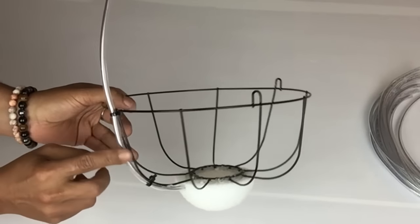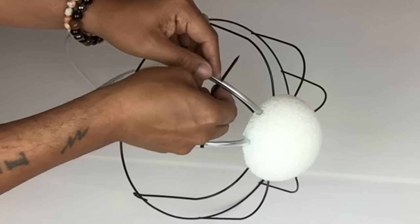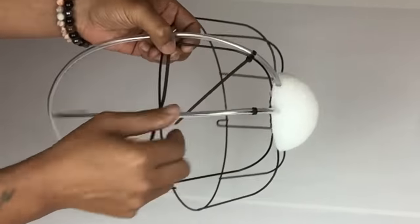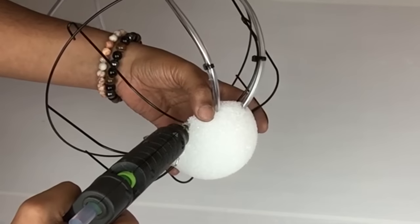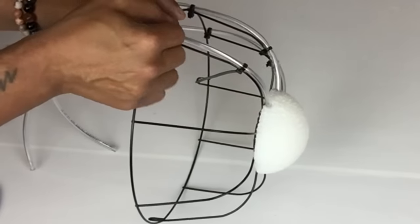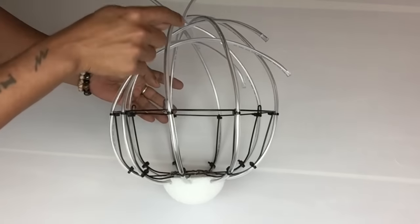I already attached my first tubing with zip ties — all I did was take a sharp skewer, made a small hole, then applied hot glue inside the hole and attached my tubing. To hold the tubing with the wire I used two zip ties. I continued the same steps going around, using one zip tie between each tube.